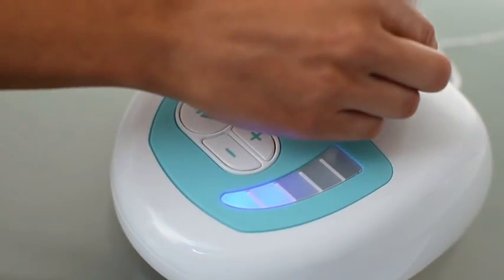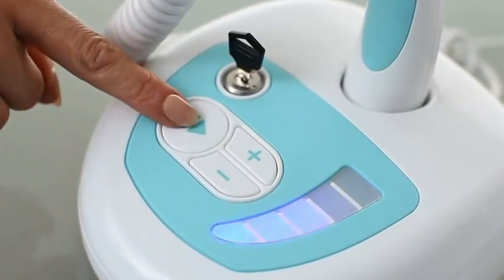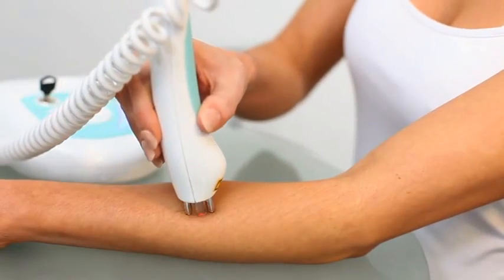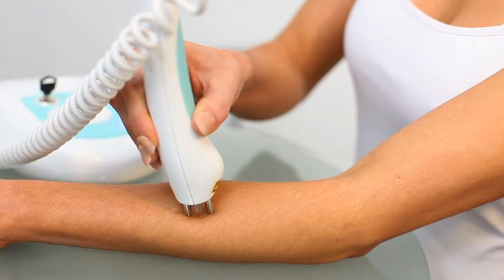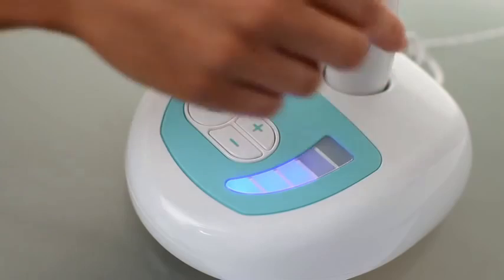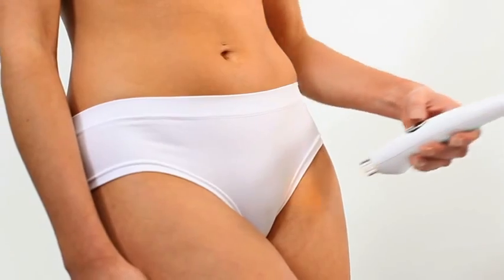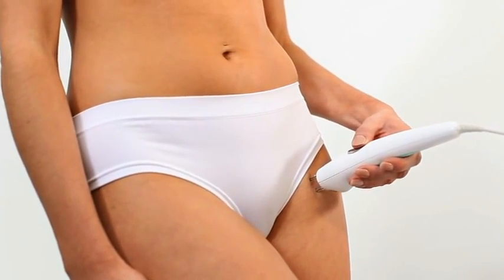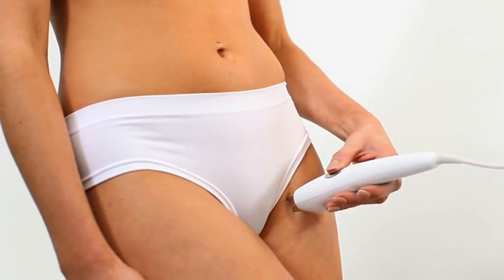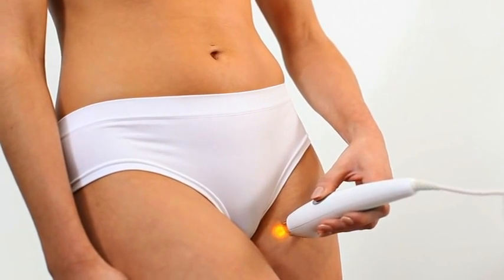Any localized redness after treatment is caused by the destruction of the hair follicles and is quite normal. However, if any redness remains after 24 hours, this would indicate you have selected too high a power level for your skin type. Any longer lasting redness will also disappear. As skin colour varies on different areas of the body, different power levels may be required. Always run a patch test on each area being treated.